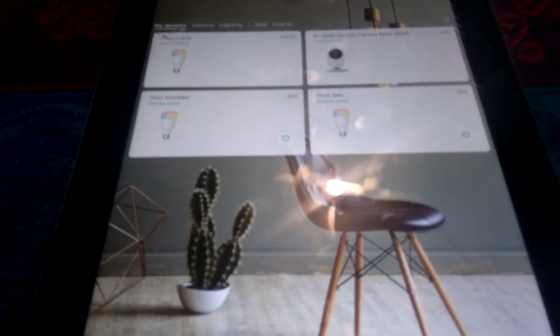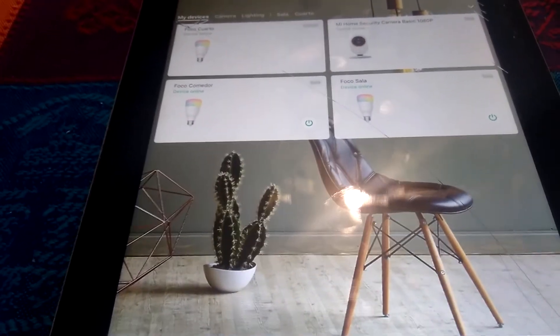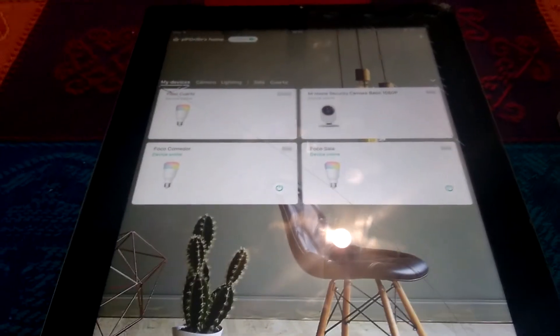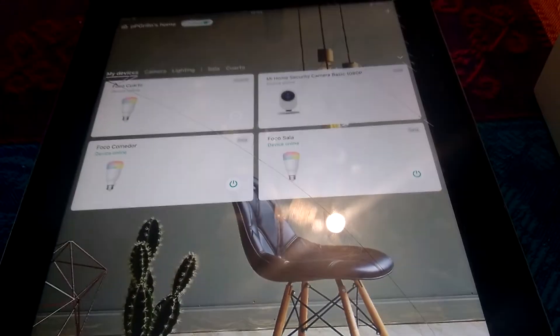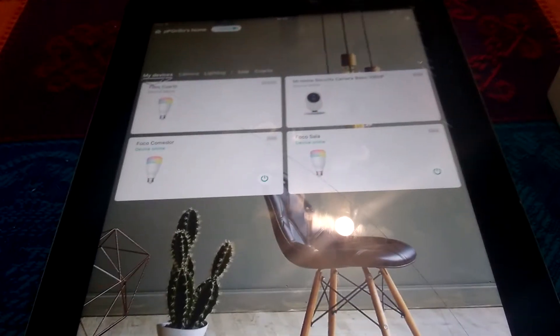It has a lot of options. I was really interested the first time I bought these bulbs because apparently they have compatibility with Google Assistant. So I was like, I really want to have that ability to turn off the lights just with my voice, change the color, whatever. So I installed the Mi Home application, set up everything, and then forgot about the Google Assistant.